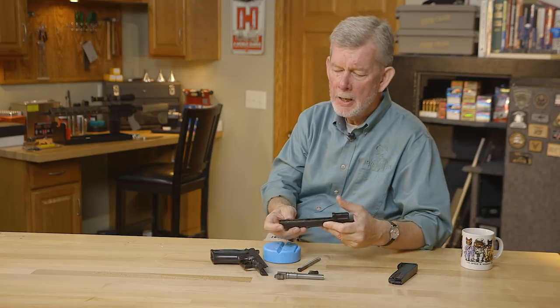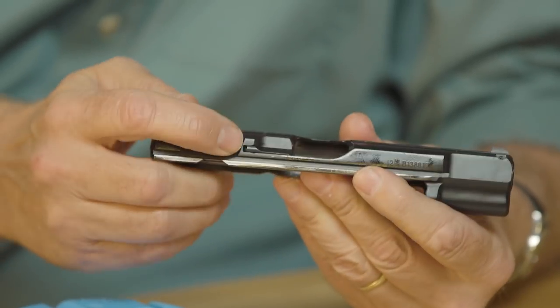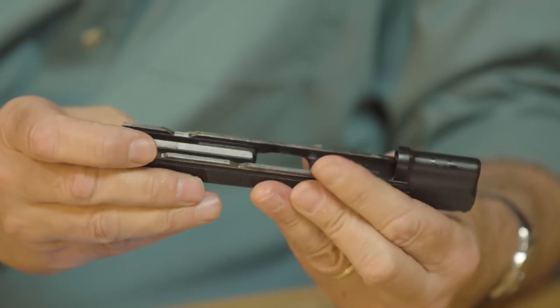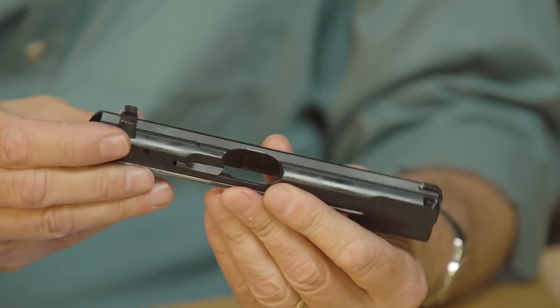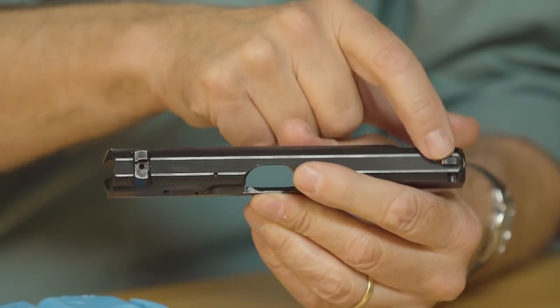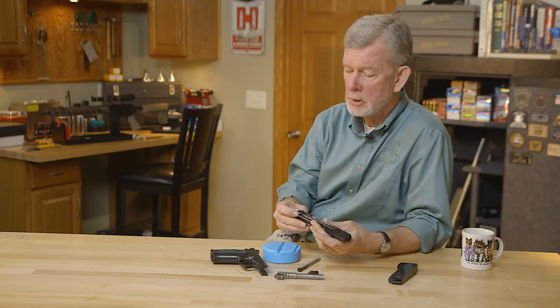When you look at the slide, you've got your cuts up here. You've got an external extractor, which is a very robust extractor — no breakage problems there. You rarely hear of a CZ breaking an extractor. There's a dovetail sight in the back and a pin sight in the front. This front sight is very easy to replace, actually — as easy as a dovetail, if not more so.